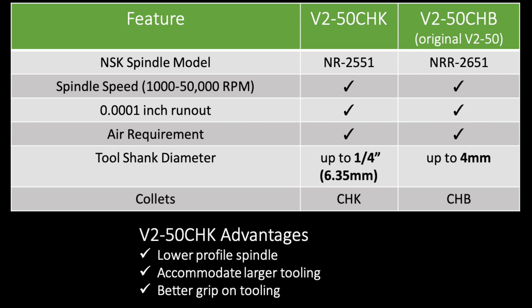But there are a few key differences. The first difference is that the V250CHK can accommodate tooling up to one quarter inch instead of four millimeters on the V250CHB.